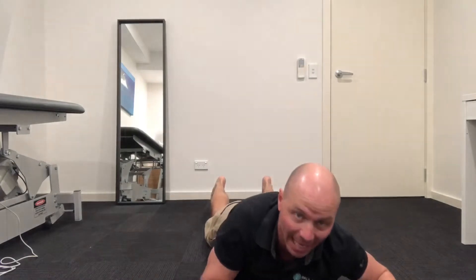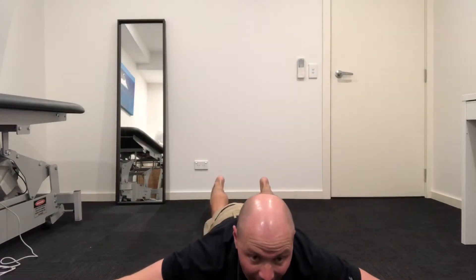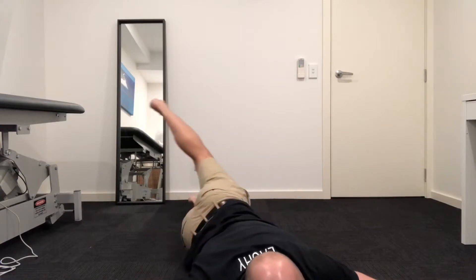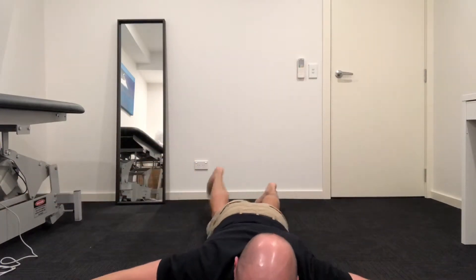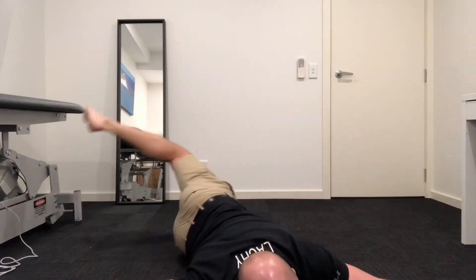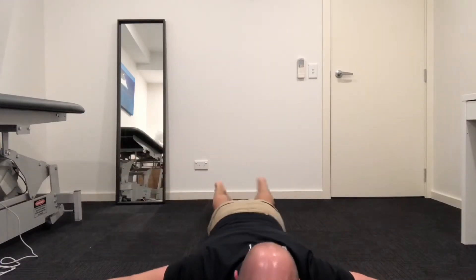To do the Scorpion Twist, you're going to start by lying on your stomach and have your hands and arms out to the side. The idea is to then roll so one leg aims to touch the other arm, and just repeat that from side to side.